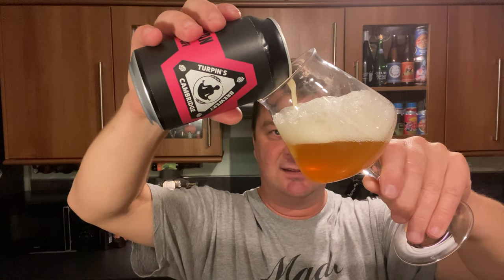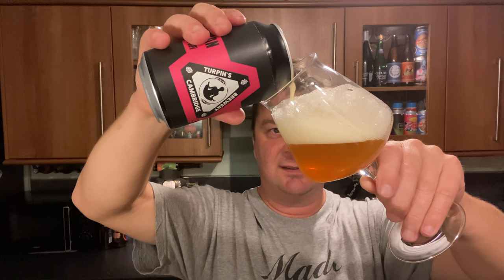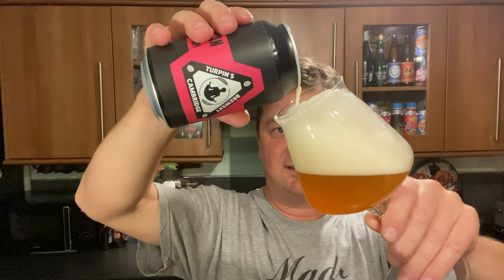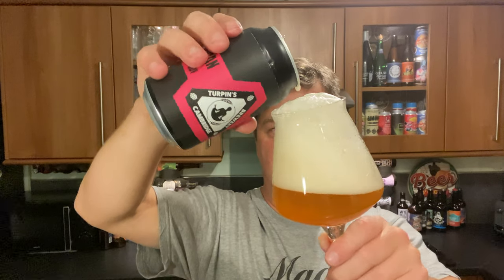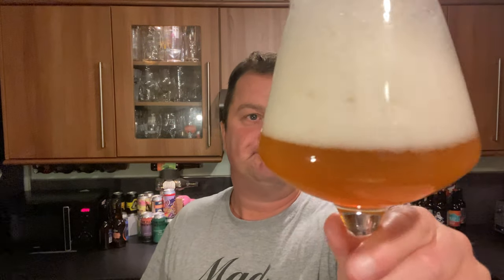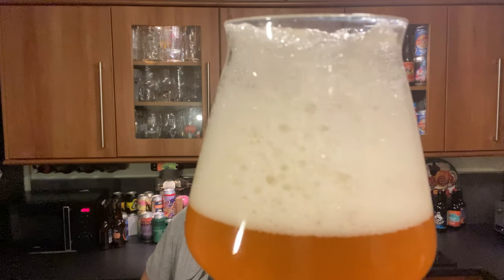Let's see if we can quietly... That's as quiet as we could possibly have gone there. You can see by the head, it wants to fall apart — it wants to dissipate very, very quickly. It's going to be a matter of seconds before I'm able to get in and taste this beer. You can see it falling apart at the top there.